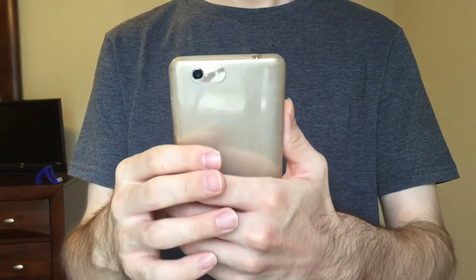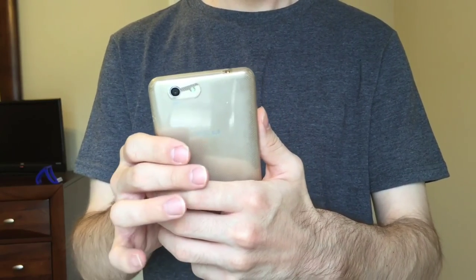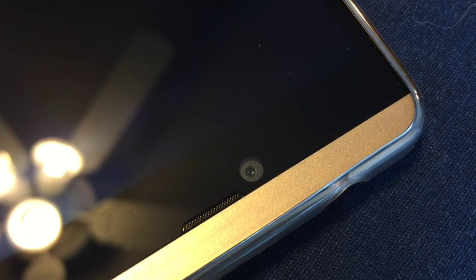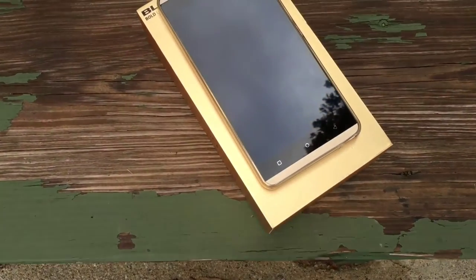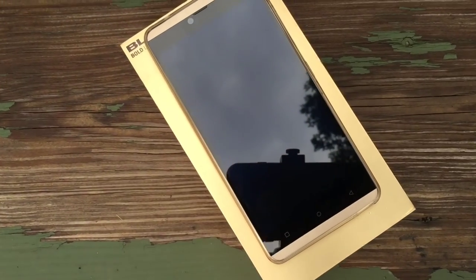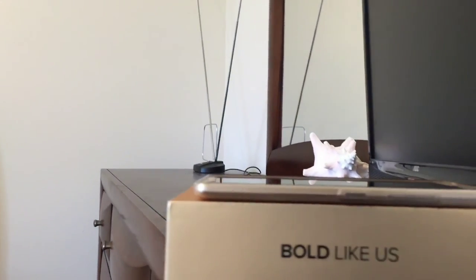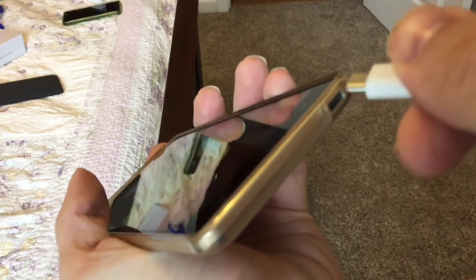The Vivo XL is constructed of a premium-feeling metal frame, which is a plus considering the $150 price tag of the phone. Adjacent to the earpiece sits a 5-megapixel front-facing camera. Below the 5.5-inch screen, the phone features a set of capacitive keys laid out in the exact opposite of the stock Android configuration. On the right-hand side of the phone, you'll find the volume rocker placed above the power button. At the top, there's the standard 3.5-millimeter headphone jack.